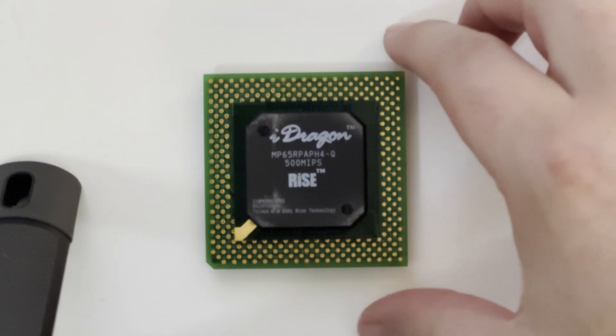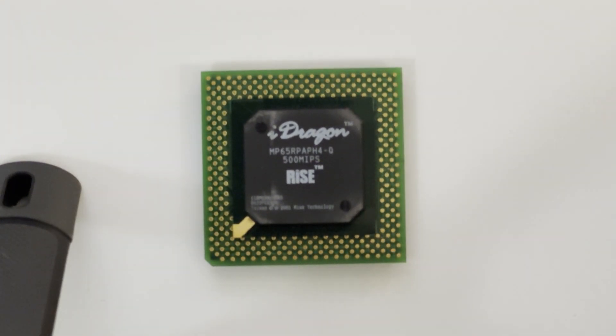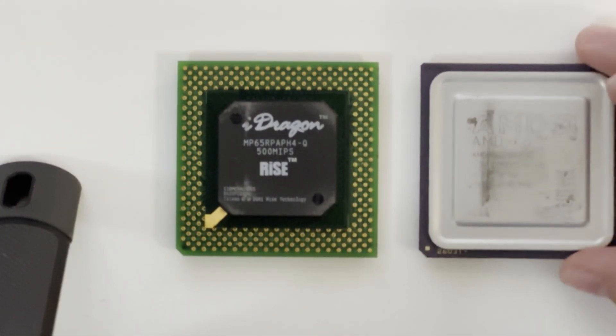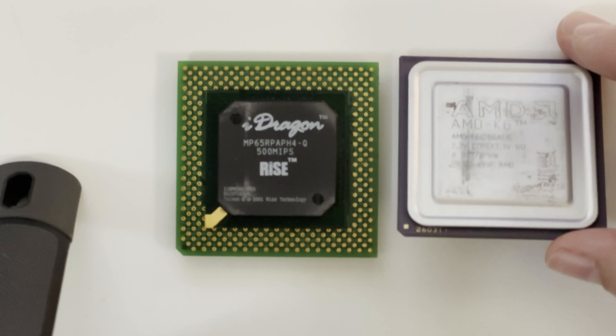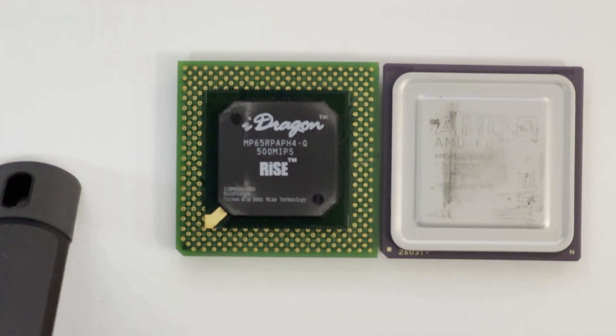So the focus today is on benchmarking and looking at the performance of this. I'm going to compare it to this AMD K6. It's not a K6-2, but it's a 266 MHz one, so it's quite a high megahertz K6. I actually want to do some comparisons with the K6 and the K6-2 at the same megahertz — I believe really 3D Now is the only difference. But these are the two chips I'm going to be testing today.